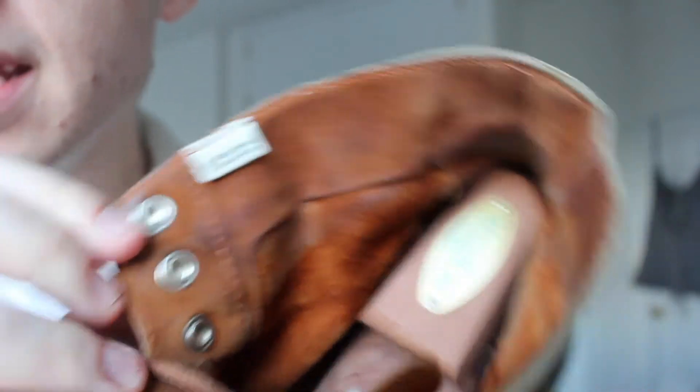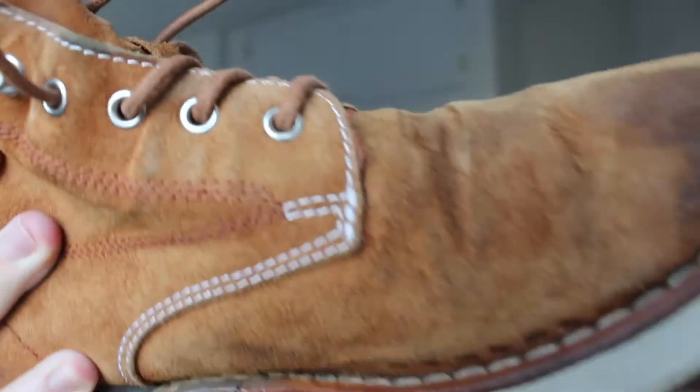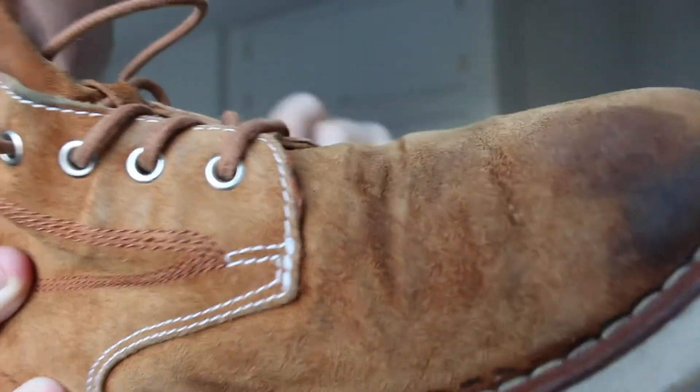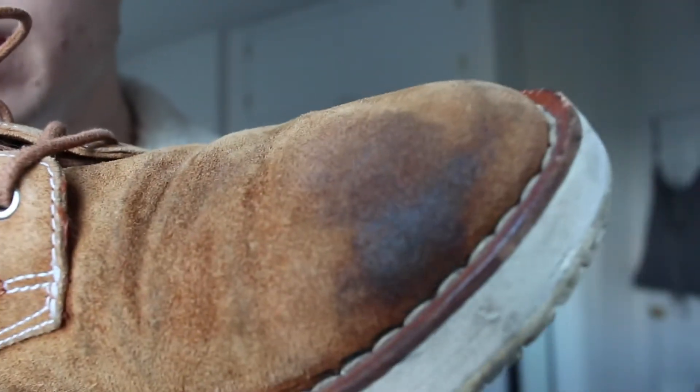You can see the stitching channel here — I believe this is handmade and hand Goodyear welted, which is a pretty cool detail. On the inner side it doesn't say Visvim or anything, and on the bottom you have what I believe is a custom Vibram outsole.